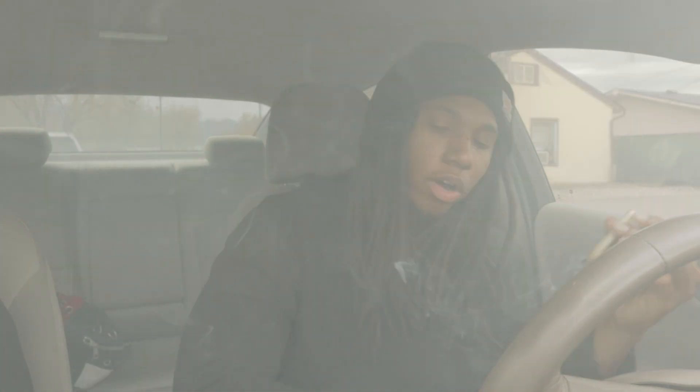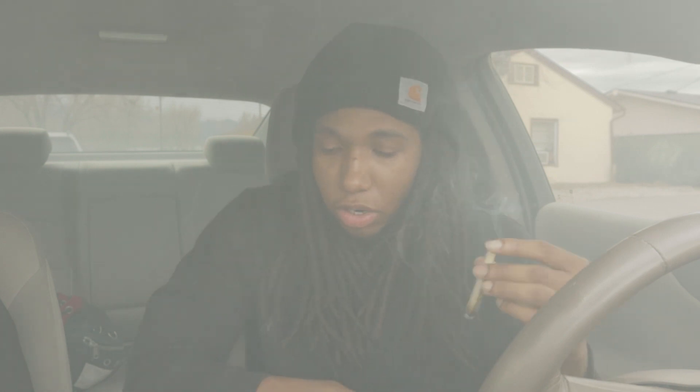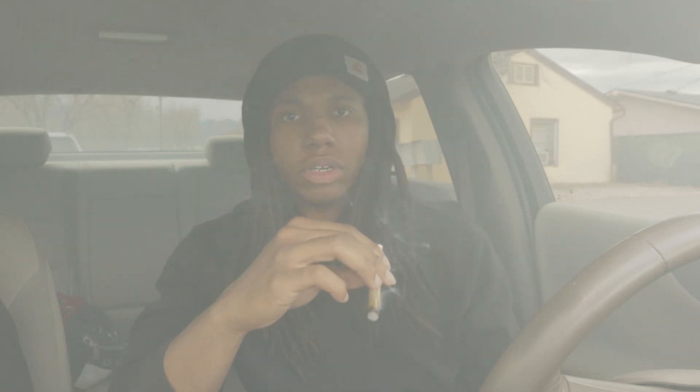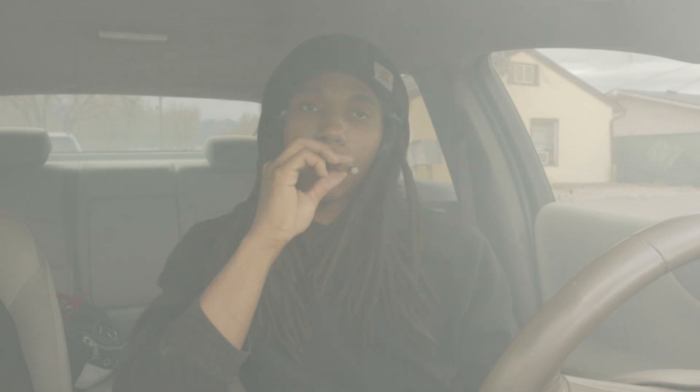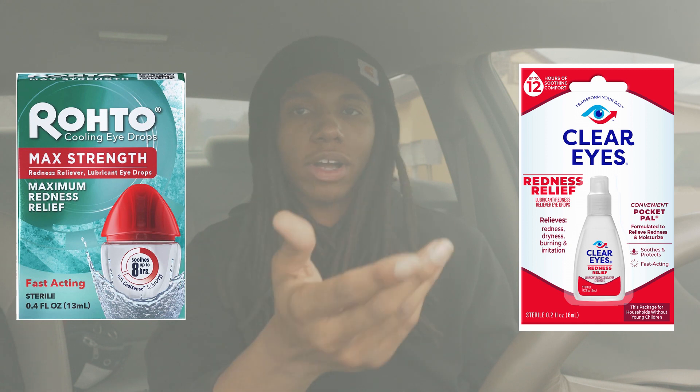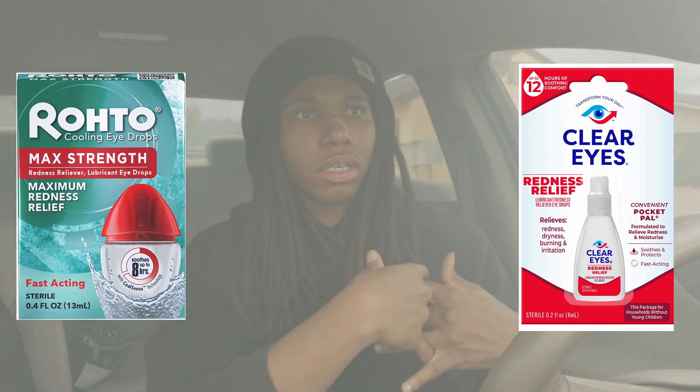Another essential I don't have right now: eye drops. Always make sure you keep some eye drops in your car. I know a lot of y'all don't want to be seen being high in public, or you got somewhere to be and want to be a little discreet — I get it, I've been there. I prefer Rohtos or Clear Eyes; Rohtos are the real deal, feels like you put ice in your eyes. Keep some eye drops if you don't want everyone to know you got high.